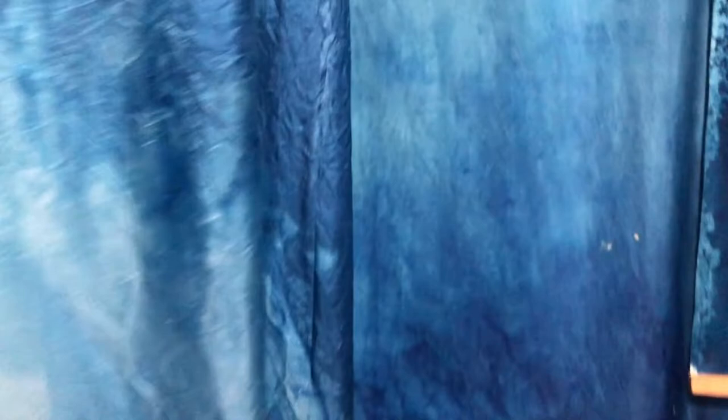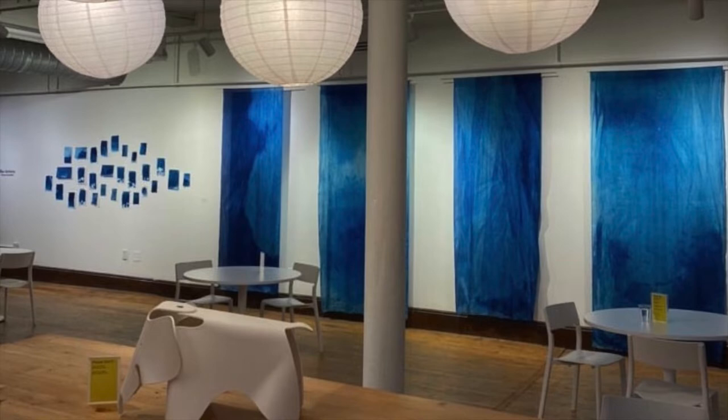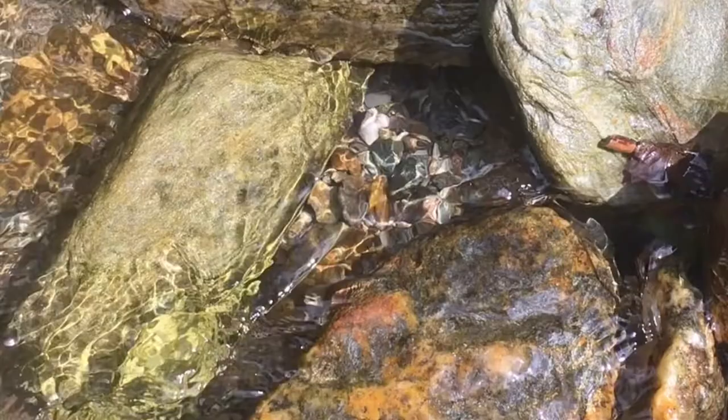I've had the opportunity to put together a show of this work, Blue Alchemy, at the Karma Birdhouse this past summer. The purpose of the project is to show how we are all connected to our local watershed, the Lake Champlain Basin.